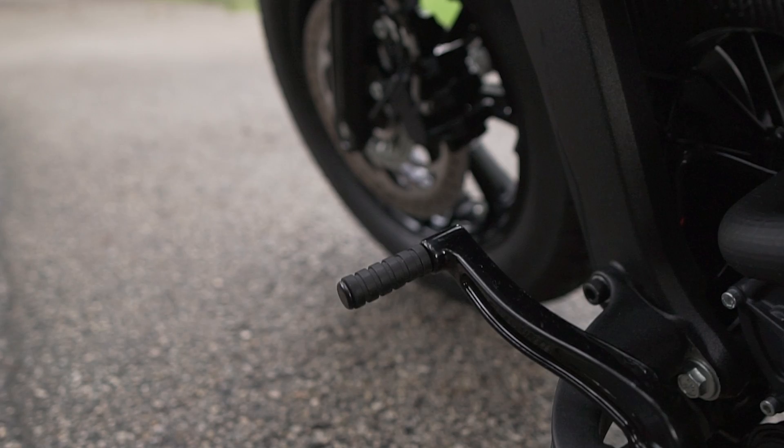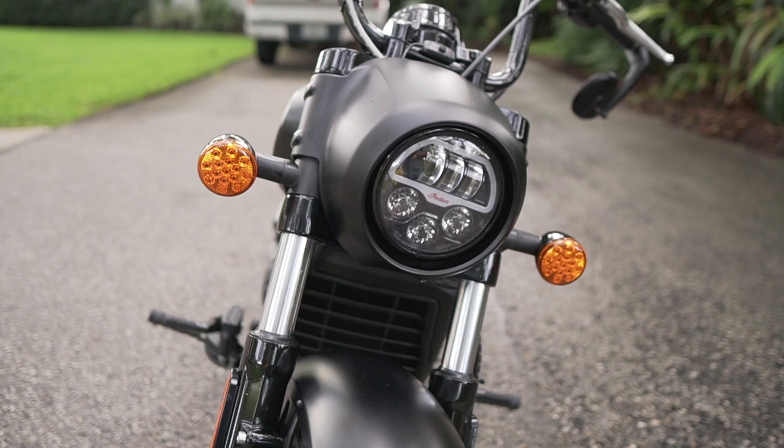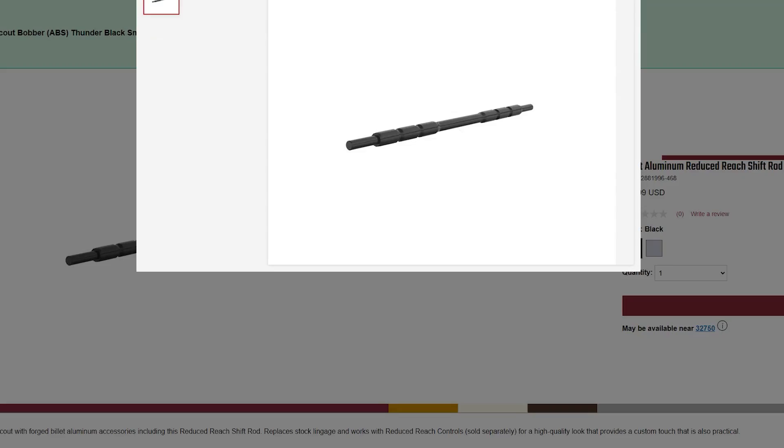We also wanted to make this bike a little more sleek, and these big bulky running lights and turn signals just don't fit the bobber's look and style. The factory shifter rod definitely needs some help too, and Indian does make an upgrade for this, but honestly it lacks a little in style in my opinion.